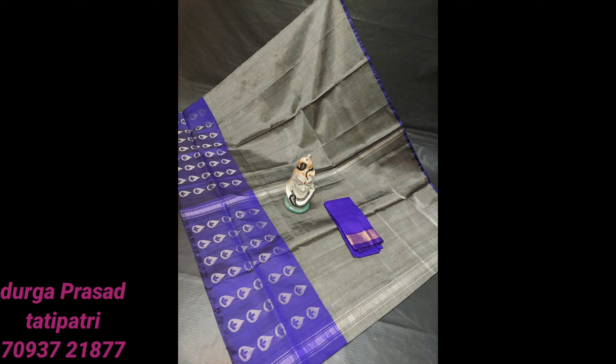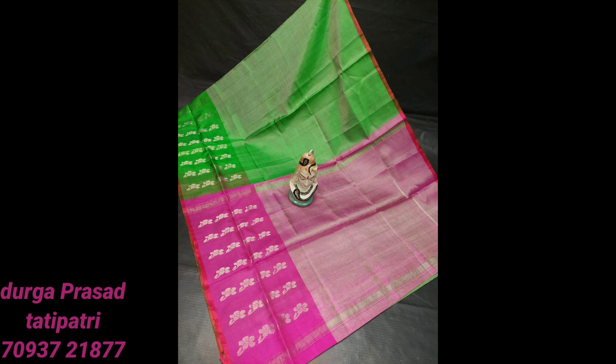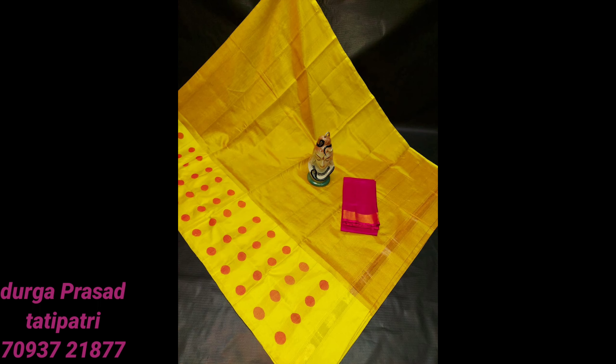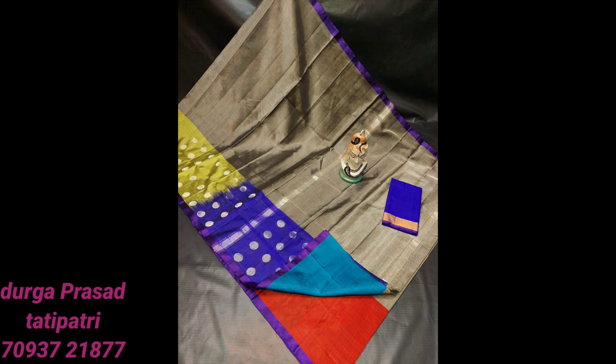Now I am going to show you a pure tissue saree. I have a lot of tissue sarees here with two different combinations and a lot of booties. This one is a little heavy look — it has a lot of grain and multi-colour combinations.